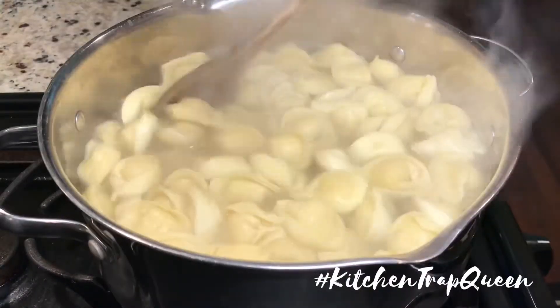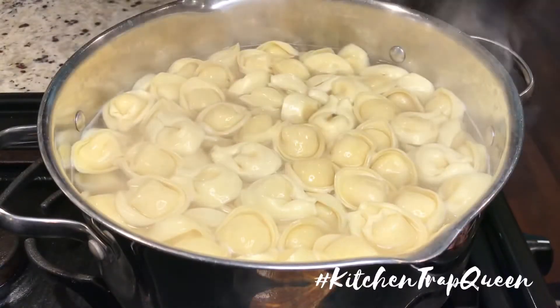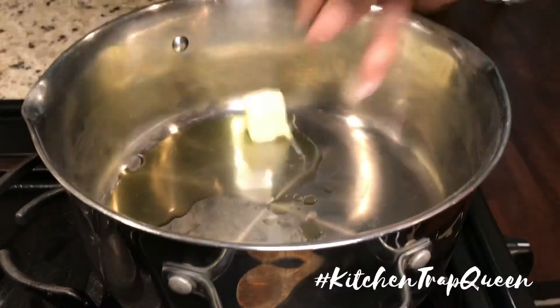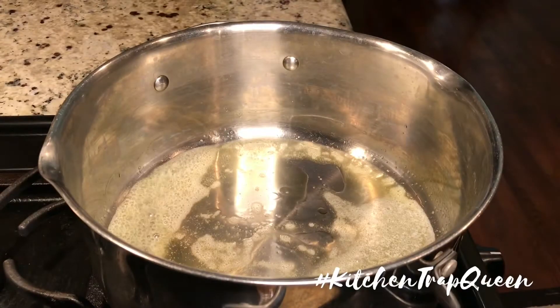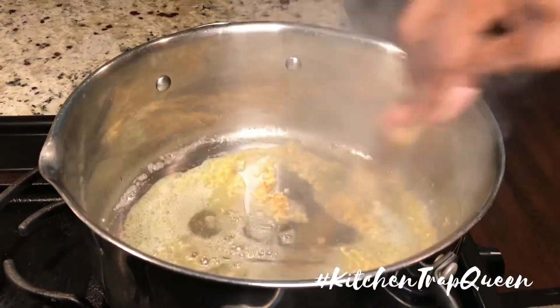I didn't let my tortellini come back up to a boil — I just let them cook for about three minutes and then drained them and put them to the side. In that same pot, I'm going to add in some olive oil and butter, then add in our spinach and some garlic. I used a six-ounce bag of fresh spinach and about a tablespoon of garlic.